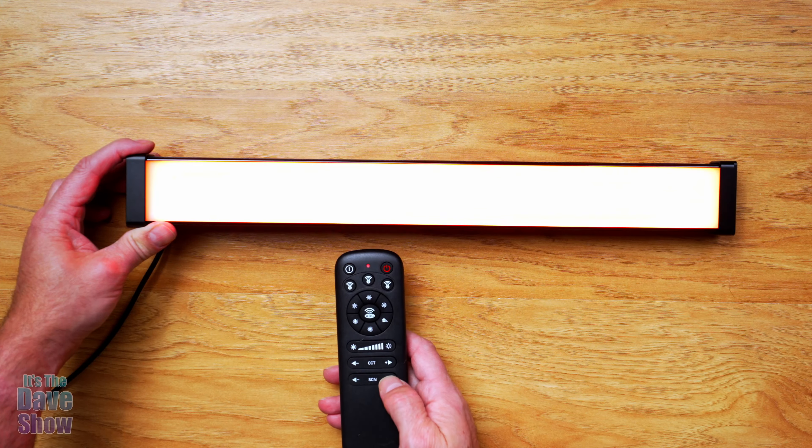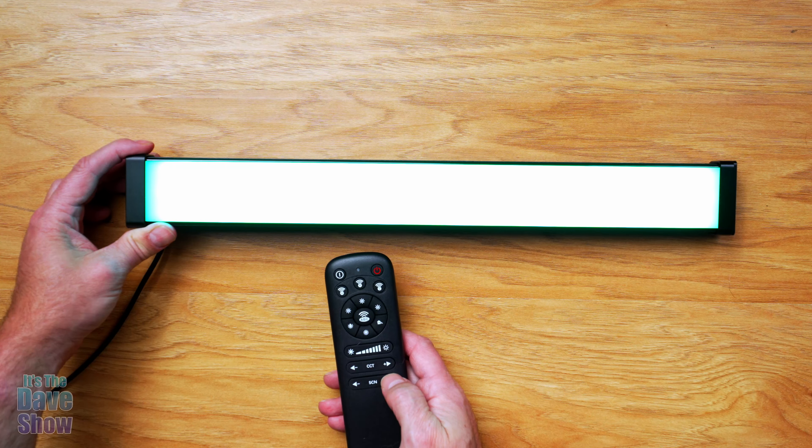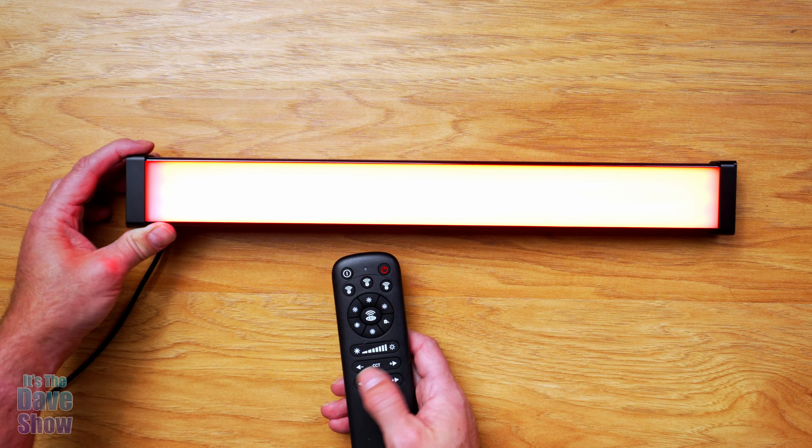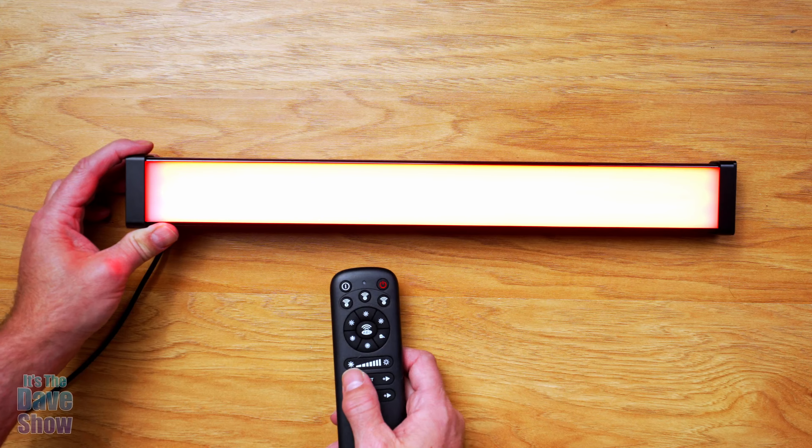And then SCN is your RGB. You can see it cycling — reds, orange, yellows, greens, goes into the blues, and then kind of into the purples, and then back into red and orange and so forth. Very cool. Lots of different colors, and you can see that it is super bright.